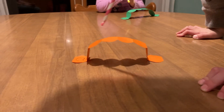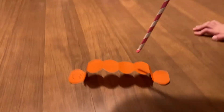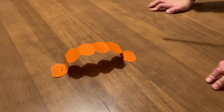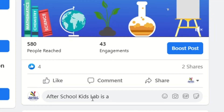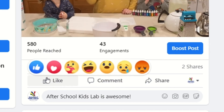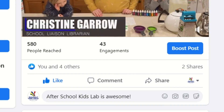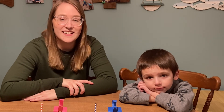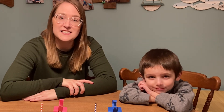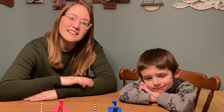Last of all let us know how you did with your kinetic paper creations. Did you end up trying out any other moving paper projects? You can even post a comment, picture, or video on our Facebook post. And don't forget to click the like button if you liked this video. We are always happy to hear from all of our After School Kids Lab kids. We hope you enjoyed making kinetic paper creations. Next week we are going to be learning about the science of DNA using strawberries. Until then, bye!